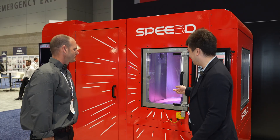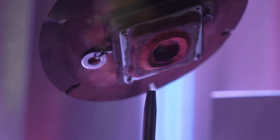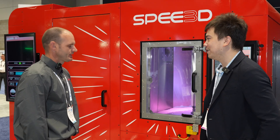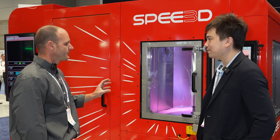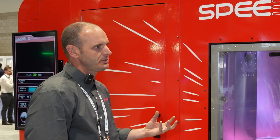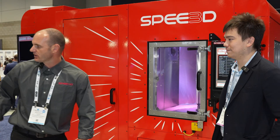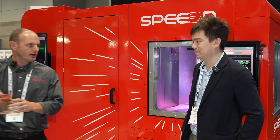Looking at this machine, it seems like instead of moving the nozzle — the way a lot of FDM 3D printers work — this one moves the whole part and build tray. That's exactly right. There's a lot of plumbing in the nozzle itself: a manifold, a rocket nozzle, heaters — keeping a seal at 550 PSI or 35 bar while moving would be difficult. So we keep the nozzle stationary and move the part above it.